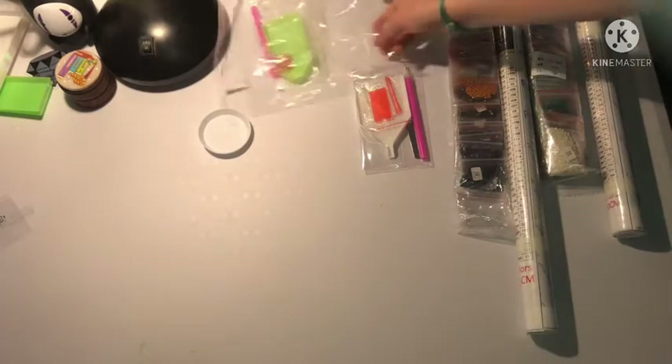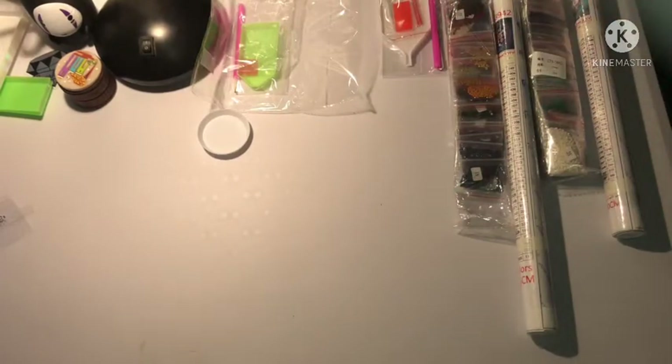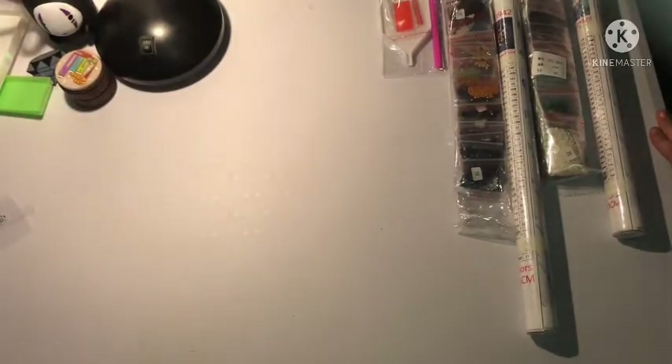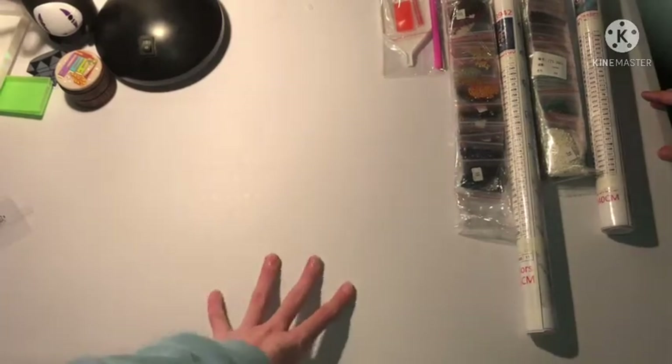This is good for stocking up on special drill projects. Now let's move on to the actual diamond paintings.